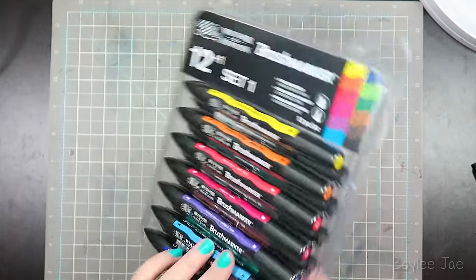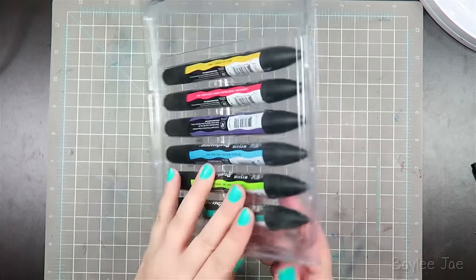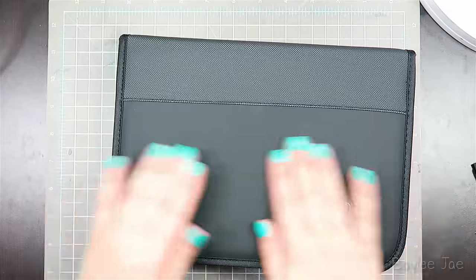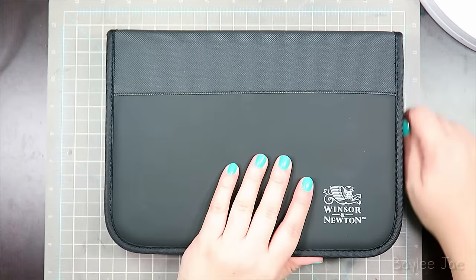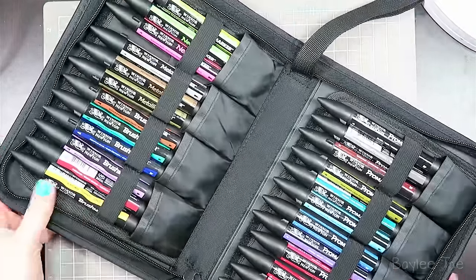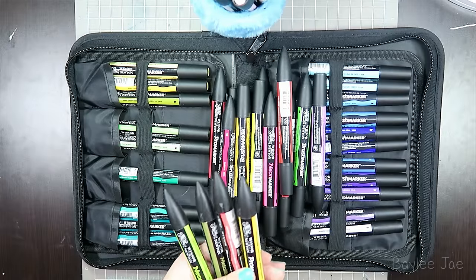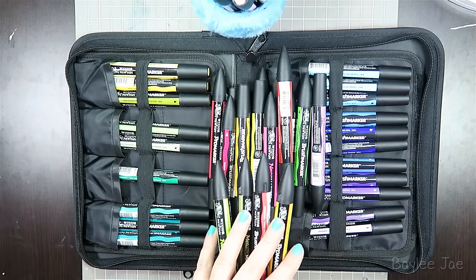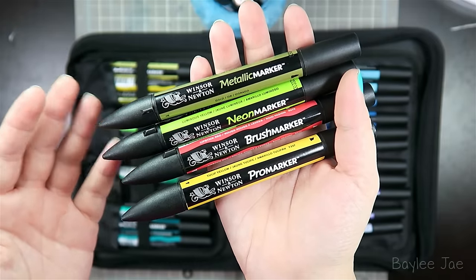I decided I wanted to do a Pro Marker video, and it just so happened that Coll Art, the company that makes these markers, sent me some. This is not sponsored at all — they didn't even ask me to make a video. Everything I say is my honest opinion. I should also mention that the Pro Markers were previously Letraset Pro Markers, now rebranded to Winsor & Newton Pro Markers — same product, same company, just rebranded.